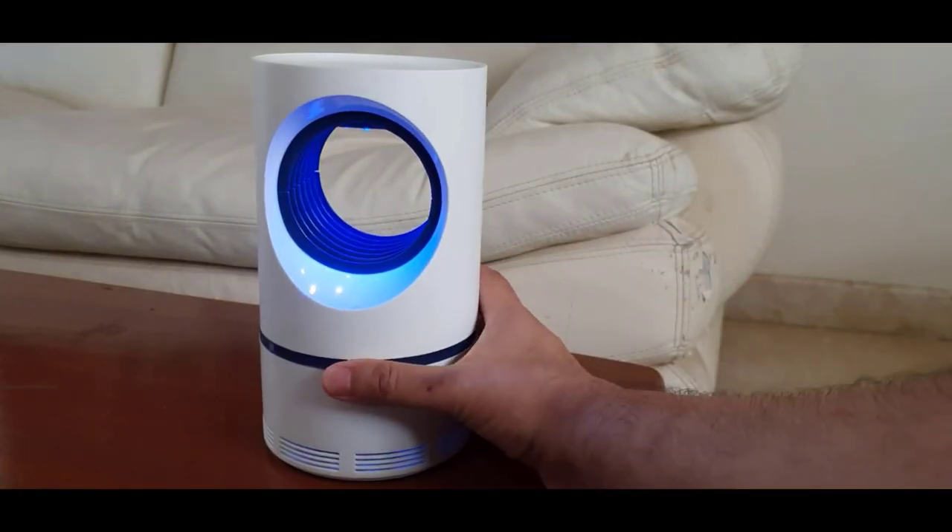Hey everyone, welcome back to Innovate with Karan. Today I'm going to be showing you a short video on how to get rid of mosquitoes using a device. So here it is — this is the device that attracts and kills all the mosquitoes. It has a UV light that attracts the mosquito.